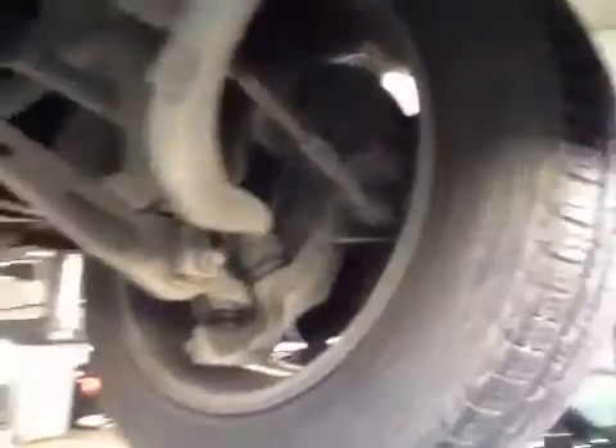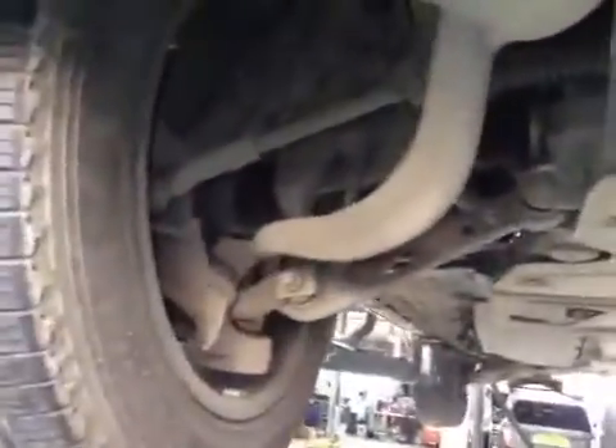First of all, the overall condition is great. The front suspension is in great condition. Your front brake pads are at 60mm — the handles that extend your brake pad are not to worry about. Your exhaust system is in great condition as well.